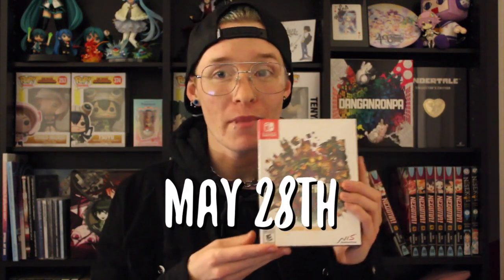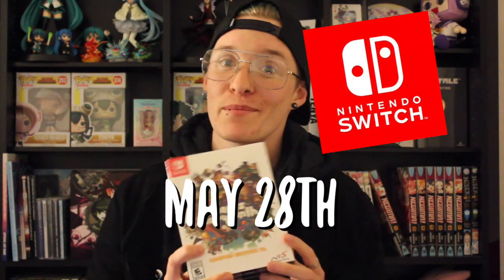So without further ado, let's get started. The title of the game that I'm unboxing today is Lapis Labyrinth, and this is the box right here. It's being released on May 28th for both the Nintendo Switch and the PS4. I got the Switch version, as you can tell right here.